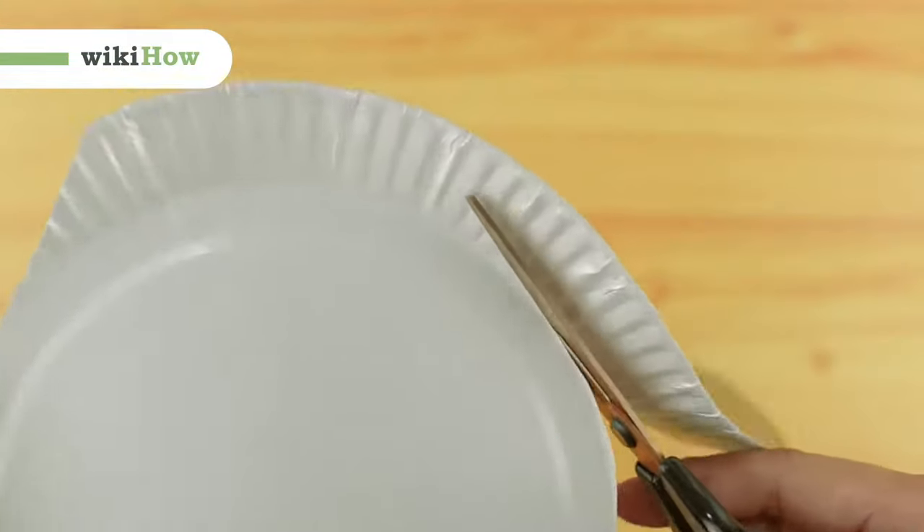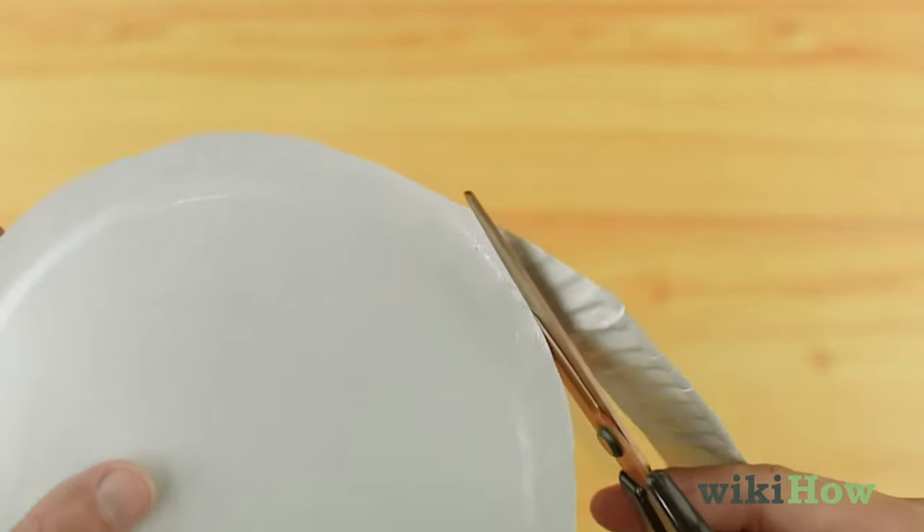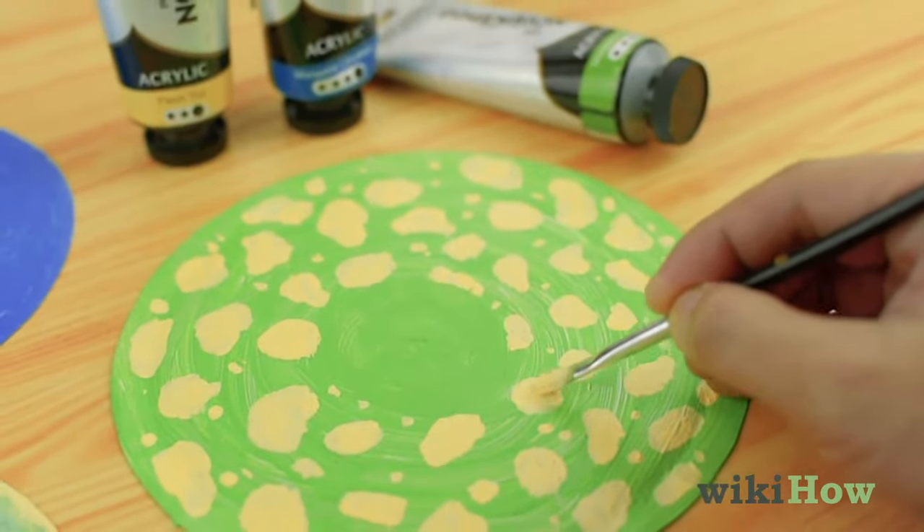To make a paper snake, cut off the raised edge of a paper plate, and paint the plate however you like.